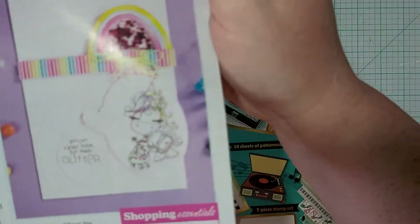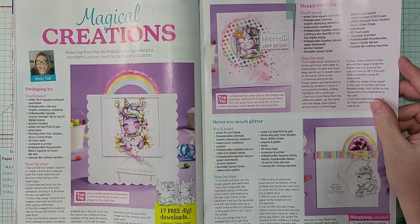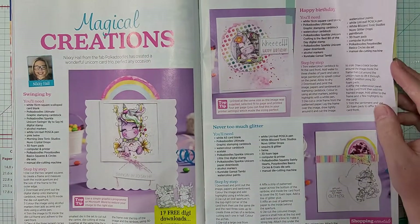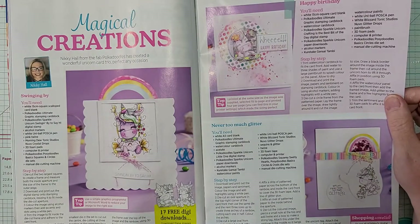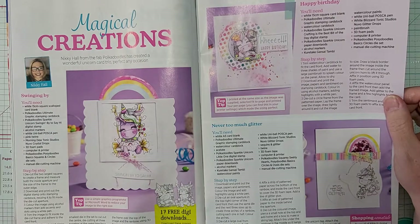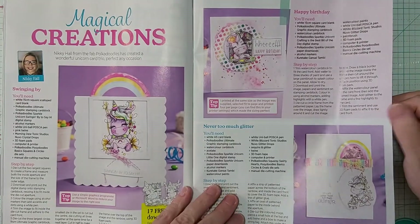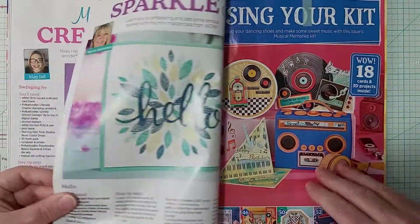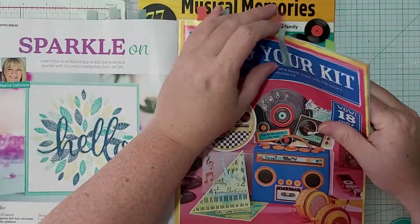There's a shopping one, and there are 17 free digi downloads — I'm definitely going to be downloading those. Absolutely adorable. You can find them at papercraftmagazines.com. This other piece is for our kit so we won't look at that yet.